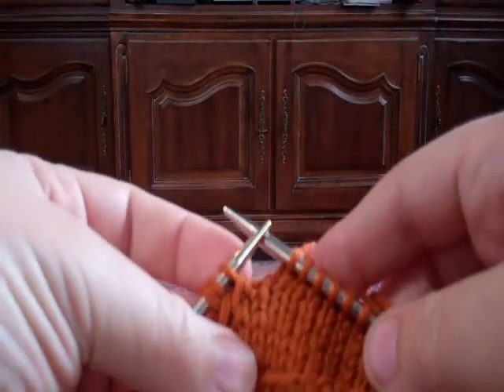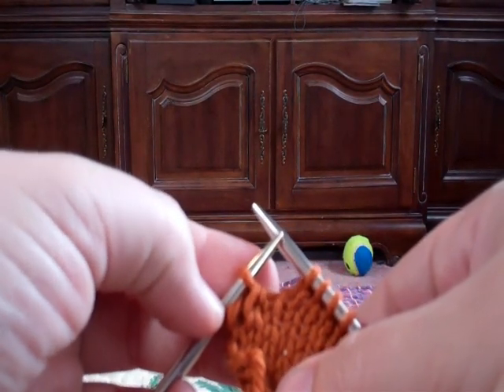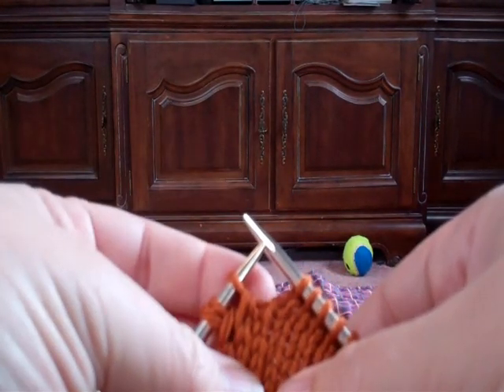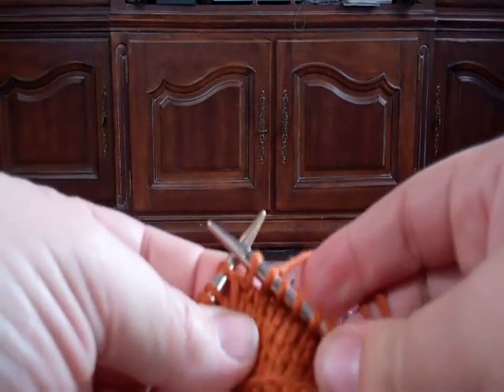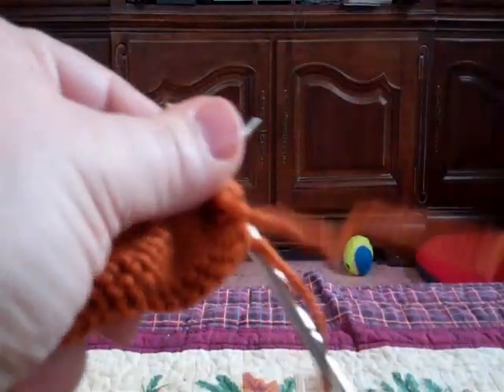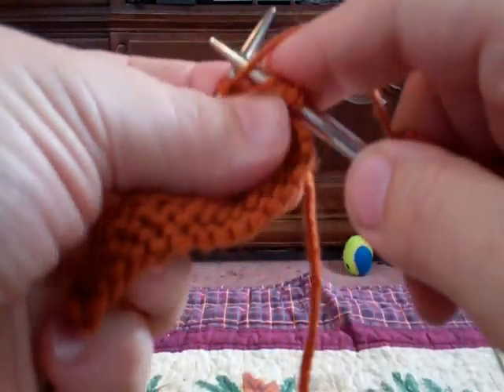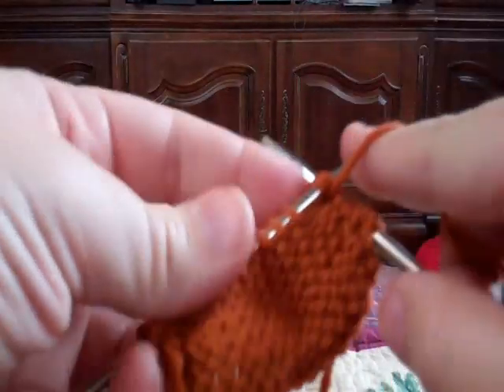Now you can see we've knit across to the last three stitches. We have the first left-over one, the second left-over one that's wrapped, the third one that we're going to leave behind and wrap — we just need to pick up that stitch right there, the one that hasn't been stretched already. Turn it around, purl two together, and purl across.